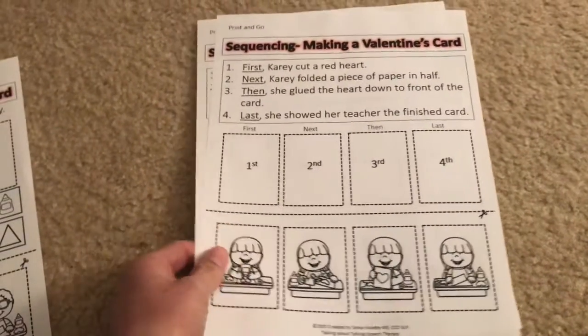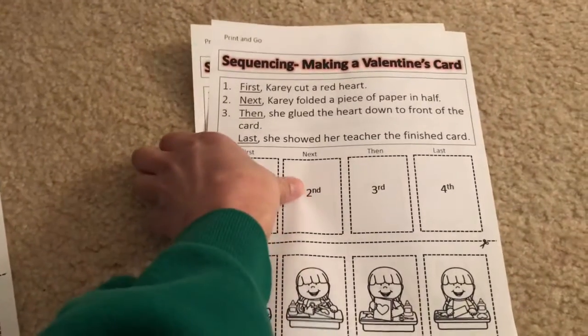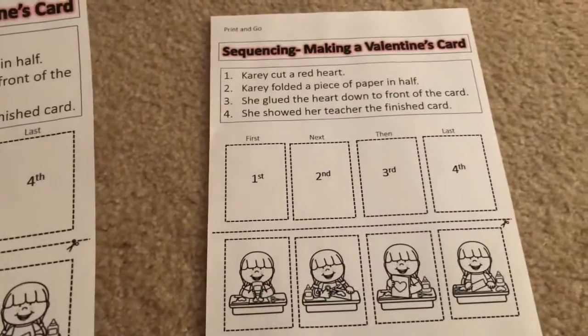I did update it and included making a Valentine's Day card on there. It has the regular sheets just like my other activities do for making a snowman and making gingerbread cookies. I think making a turkey is on there, and there's one more I know there is, but I'm forgetting it.